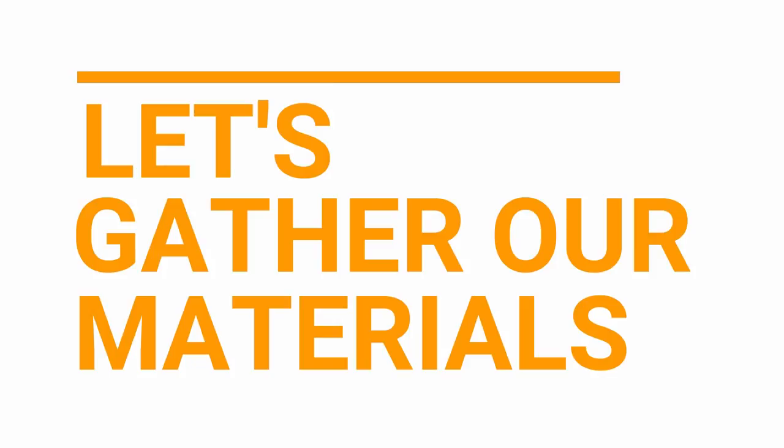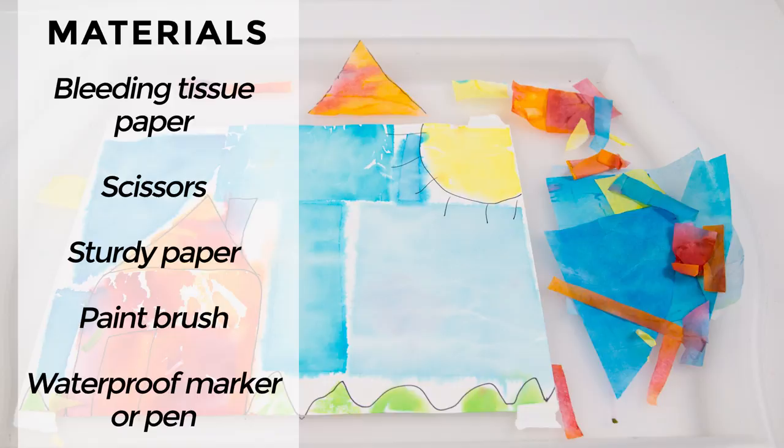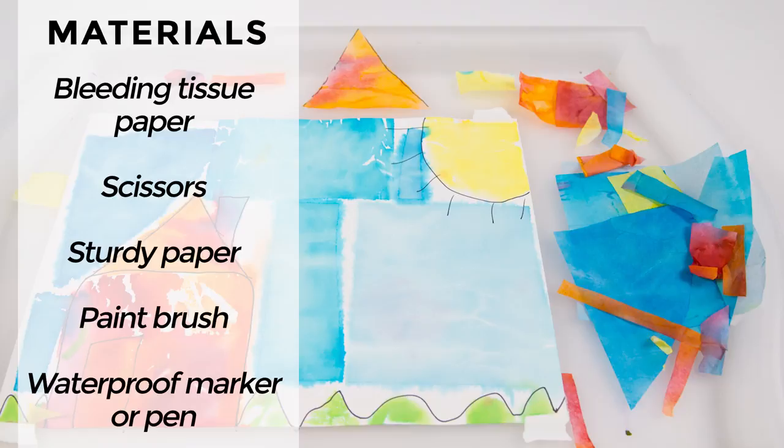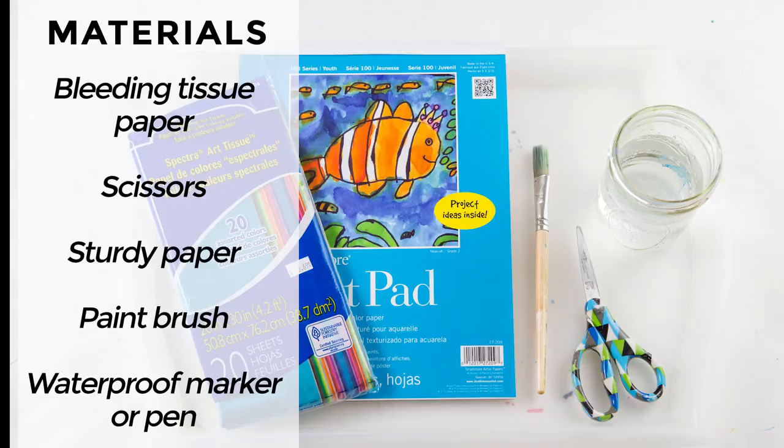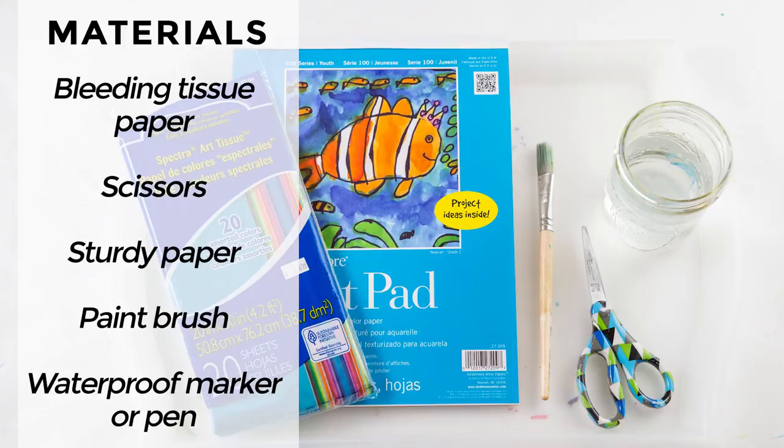Let's gather our materials. The materials we'll need include bleeding tissue paper, also called art tissue paper. Sometimes crepe streamers will provide a similar bleeding effect. You will need scissors, sturdy paper — such as cardstock, watercolor paper, or poster board — a paintbrush, and a waterproof marker or pen, which is optional.